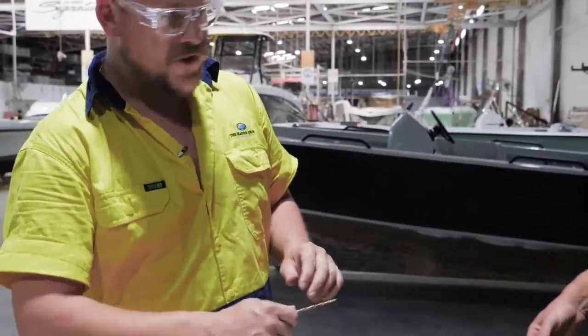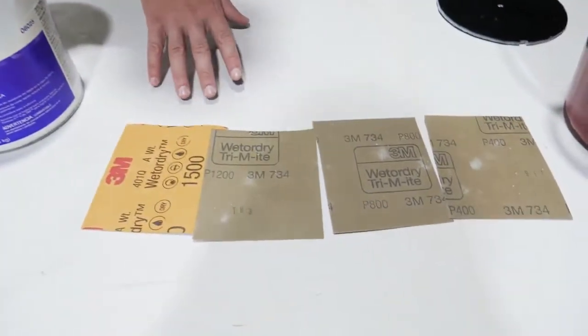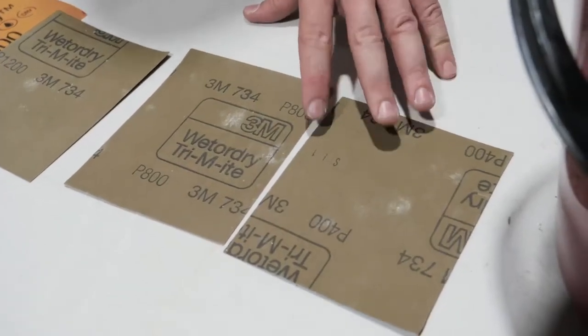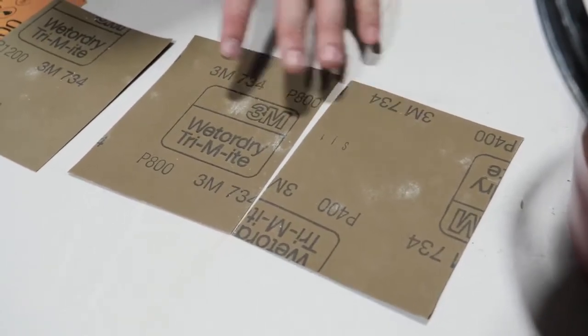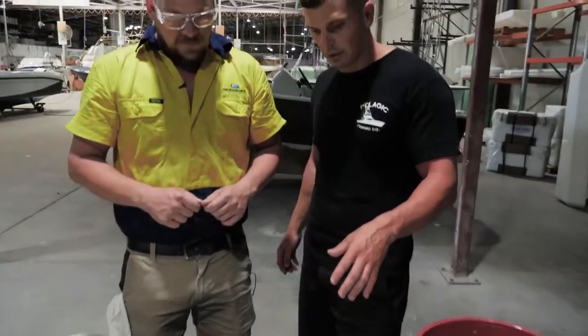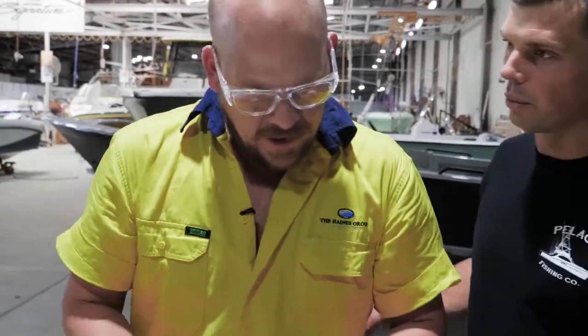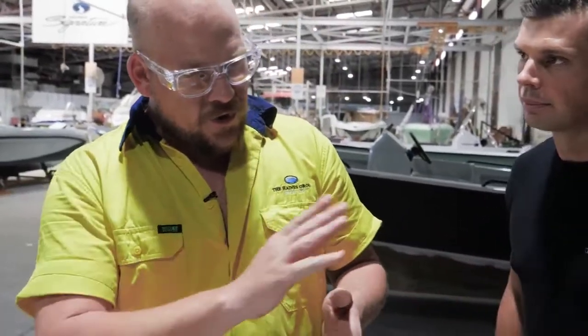Bucket of water — that's for your wet and dry sandpaper. So we've got four gradients of sandpaper here. You start with your coarser gradient of sandpaper and then you use your lighter ones to remove the scratches. When you're doing it, when do you know when to stop and go to the next one? And what are you watching out for when you go from step to step?